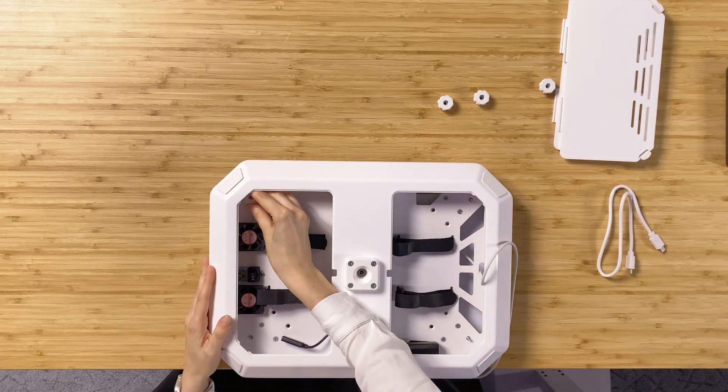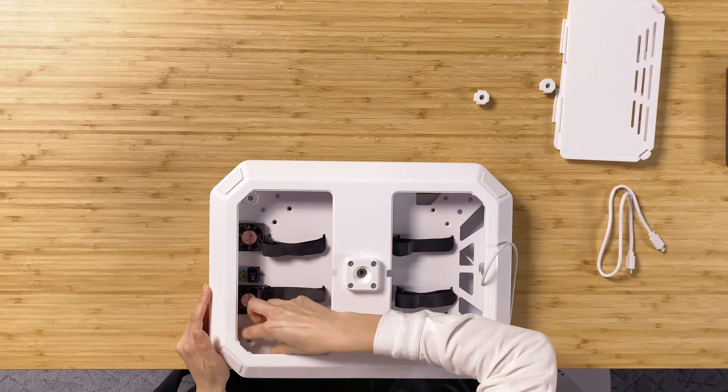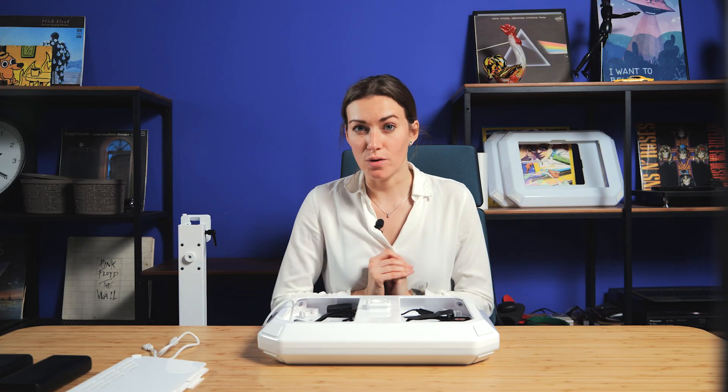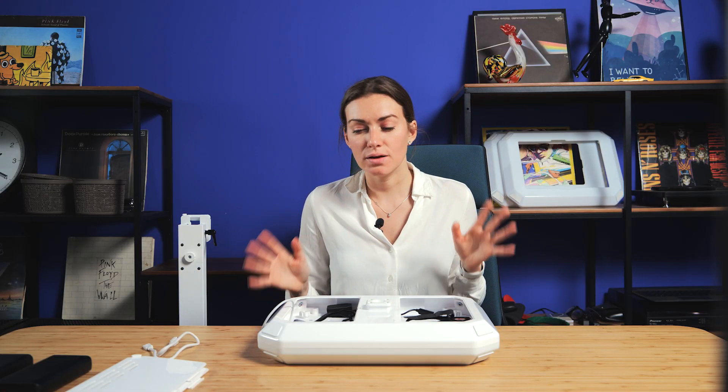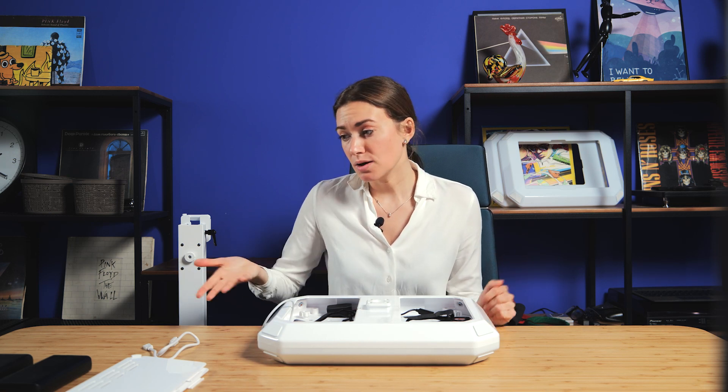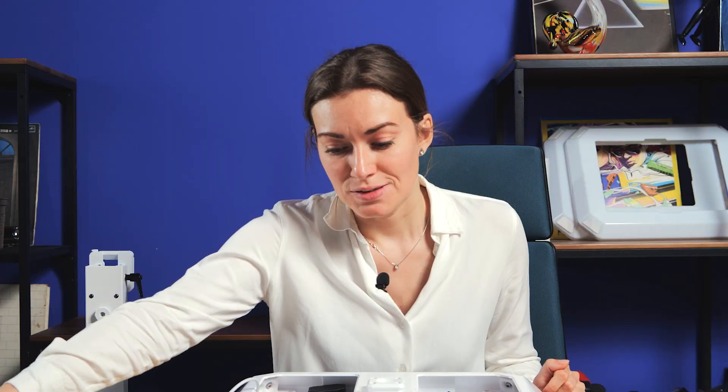For the wireless setup, you need a power bank. Some power banks allow you to charge the iPads and the booths at the same time, but my power banks unfortunately can't, so I would prefer using two power banks.